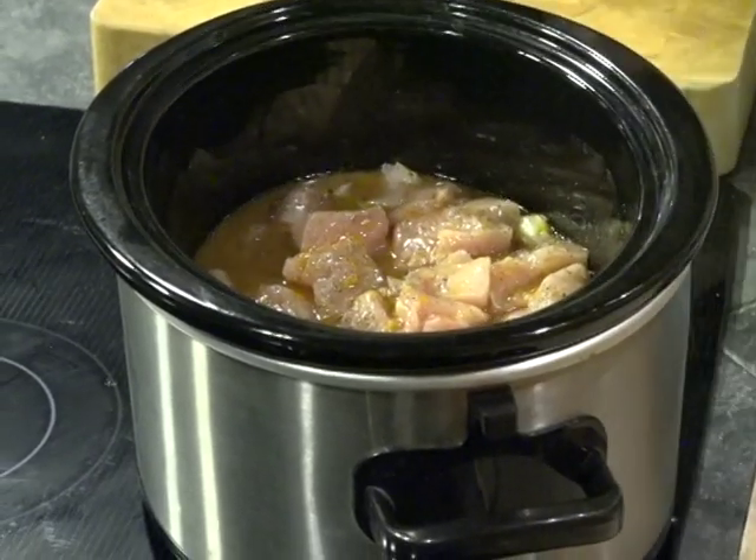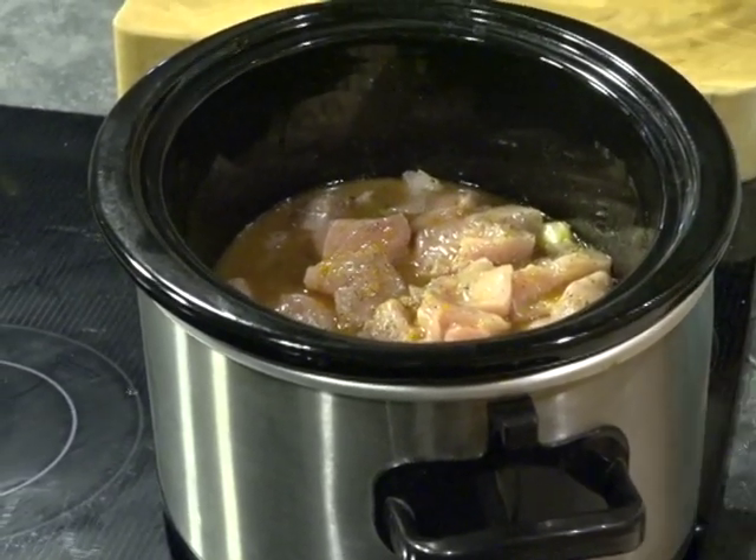Give your mixture one last whisk and pour it over top. This needs to cook on low for four to six hours, or on high for two to three hours, and you will have a delicious, easy meal ready for you when you're ready for it. I'm going to clean up and when I come back we'll get started on a quick, easy dessert. I'll be back in just a minute.